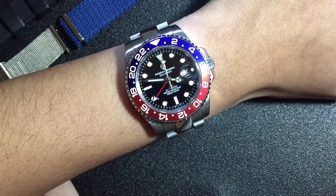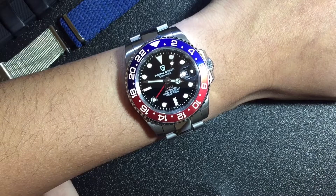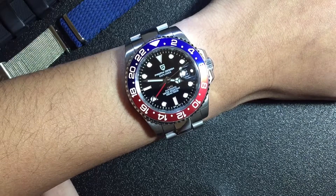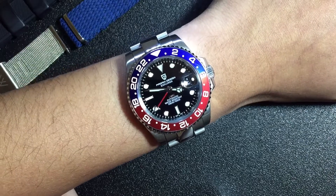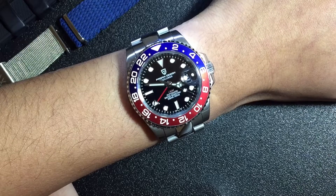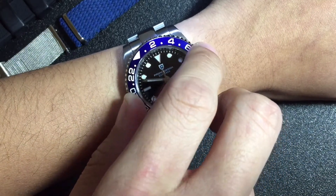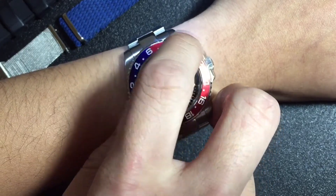Now for the bad. The case is not that comfortable for my wrist — my wrist is pretty tiny at six and a quarter inches. The lugs don't really hug my wrist like my Seikos do. And as for the bezel action, it's pretty bad — it's got a lot of back play with a wiggle to it.